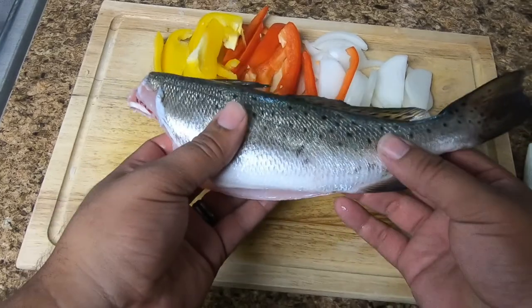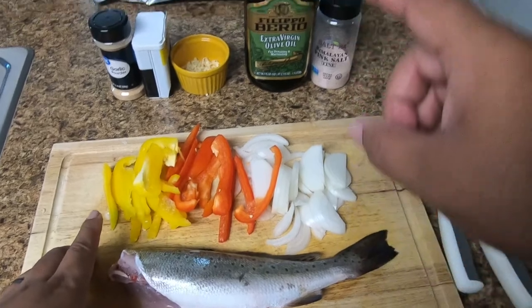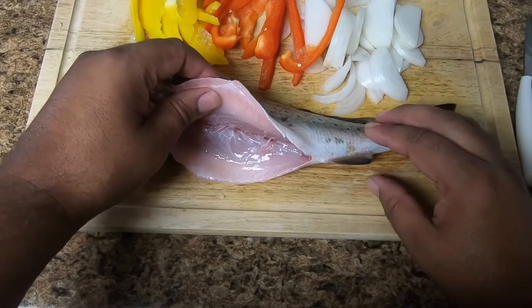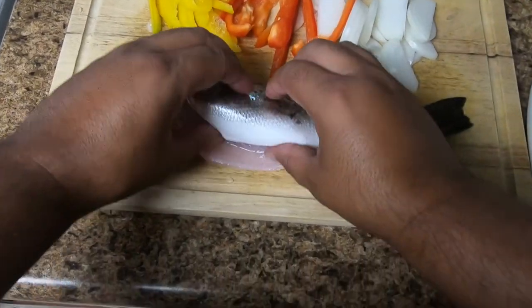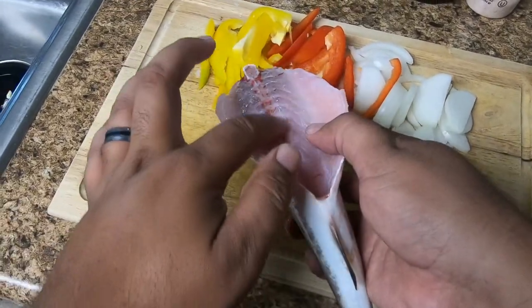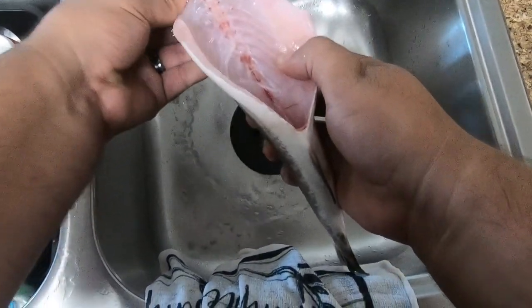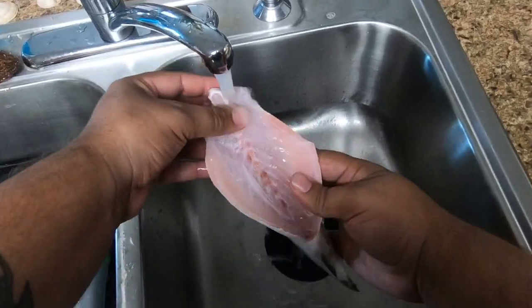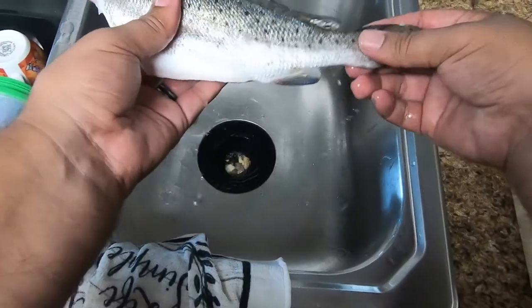I'm going to cook it just like this. I'm going to wrap it in foil and make a little pouch for it, put everything inside, and bake it in the oven at 385 degrees. One of the most important parts is getting rid of the bloodline. The bloodline is what gives fish that fishy, nasty flavor, so rinsing it out and making sure it's clean will actually make your fish taste a lot better.